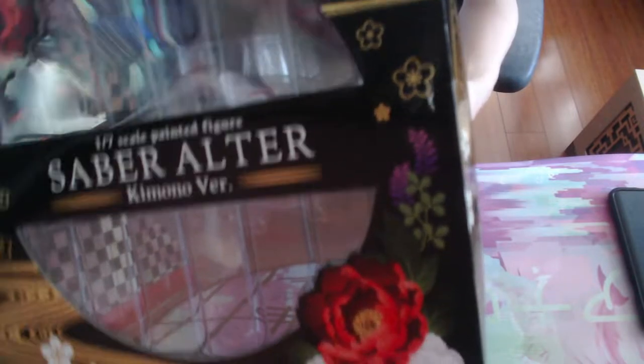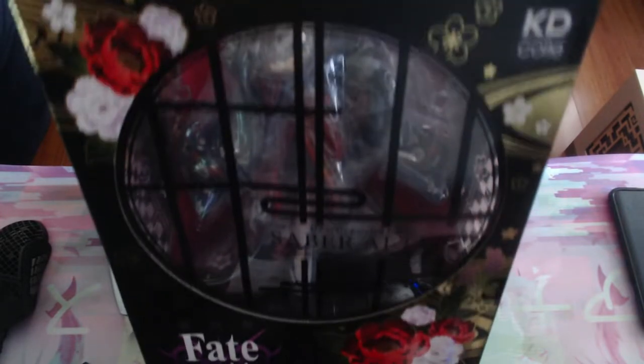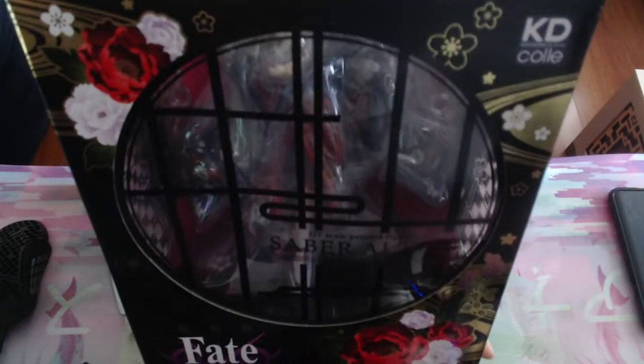I think it's a KD colle. I basically bought my Holy Grail. I just bought it a while ago and just never opened it.